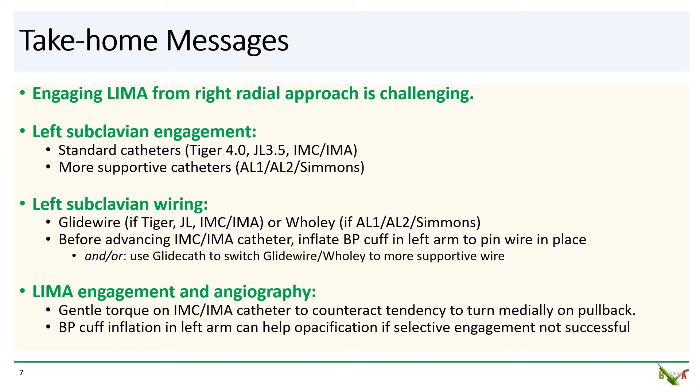Next, you wire the subclavian. If you have a less supportive catheter in place, generally you'll need to use a glide wire. Once you get your wire across the subclavian into the arm, pinning the tip of the wire by inflating a blood pressure cuff in the arm will create a better rail for advancing your IM catheter. Of course, you can always try to exchange the wire to a more supportive wire using a glide catheter.